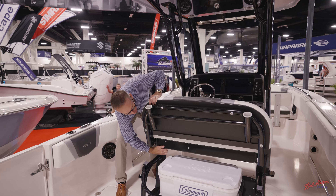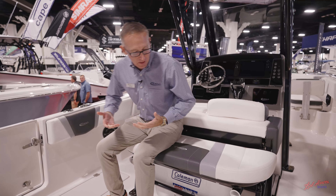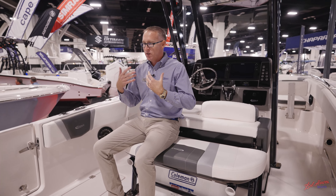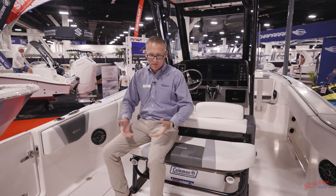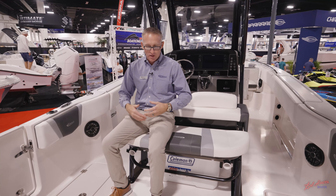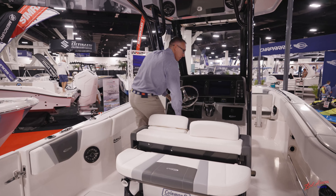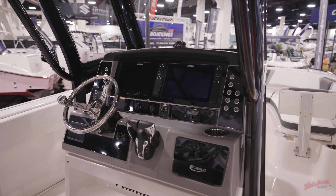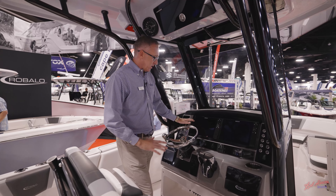The R250 is equipped with the optional fold-down backrest leaning post, which is a very nice feature. It has a latch that opens up and now you've got a seat here that you can face backwards. This is great for fishing — you can sit and watch your lines, rig baits, or socialize for extra seating on the boat, and it still allows the captain to drive while people are sitting.